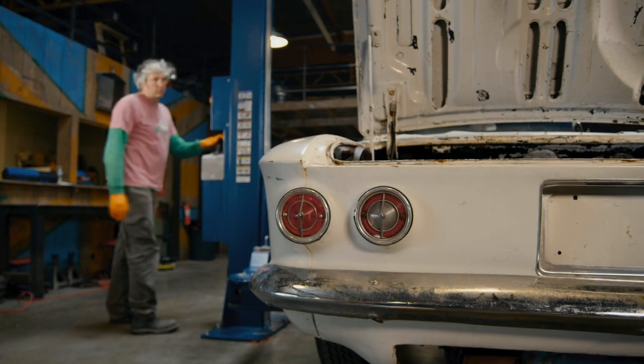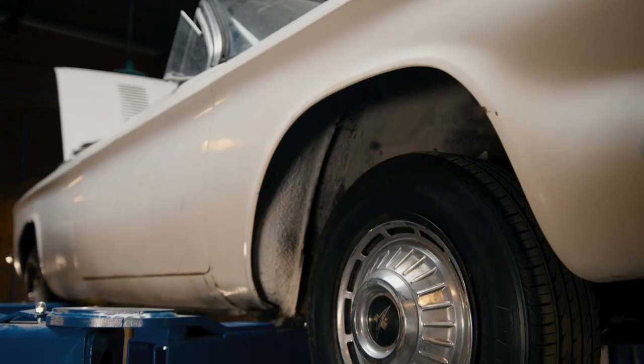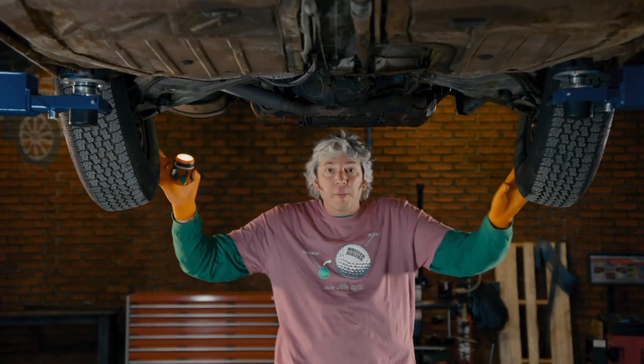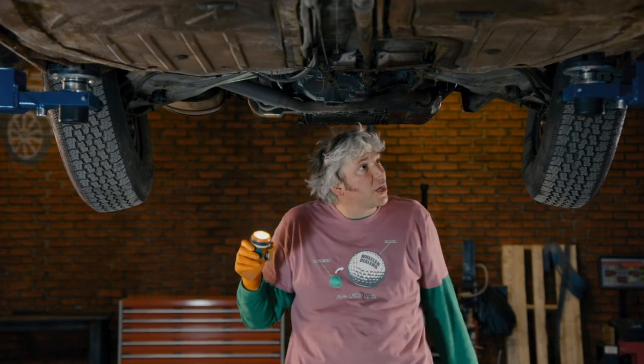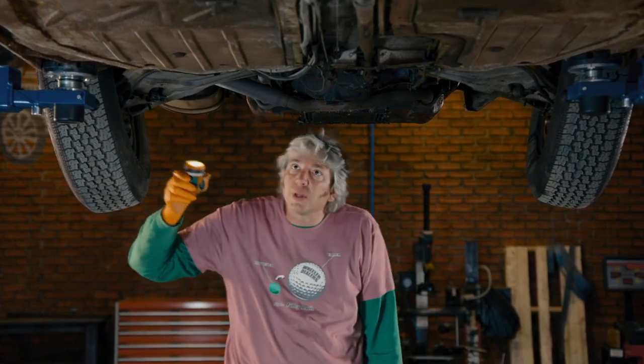Well, that's fantastic — it does actually run. Mike was telling the truth, and it does sound quite strong as well, but now we get to have a look underneath. Look at that crazy camber — that comes from the swing axle suspension. That's really the root of this car's reputation, or bad reputation, but we can sort that out.